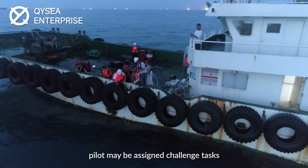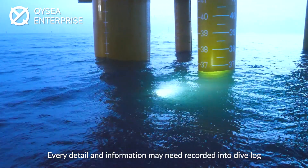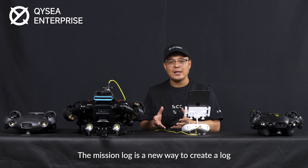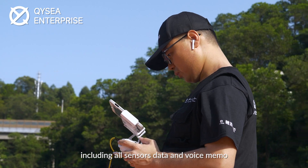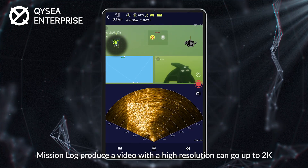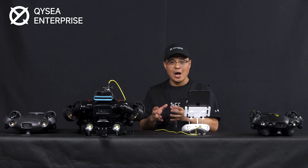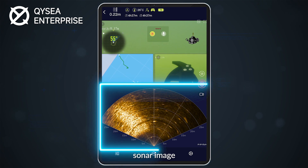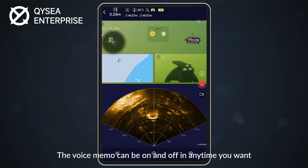In real scenarios, pilots may be assigned challenging tasks where every detail and piece of information may need to be recorded into a dive log. The mission log is a new way to create a log including all sensor data and voice memos. Mission log produces a video with high resolution, up to 2K, providing sharp and detailed information. All data includes but is not limited to camera image, sonar image, positioning coordinates, and other information.